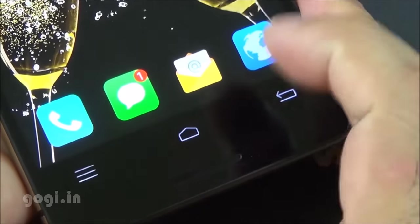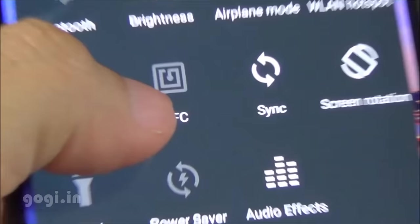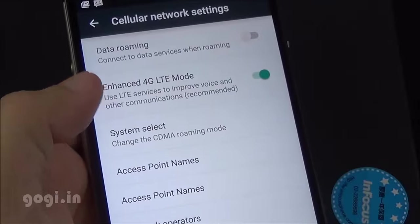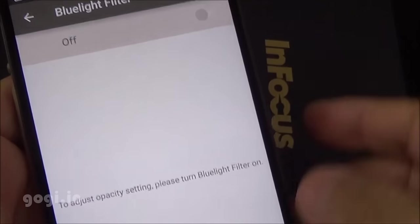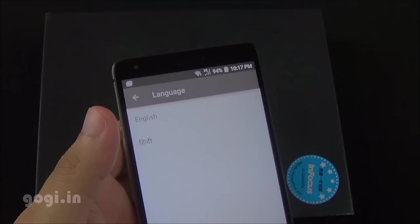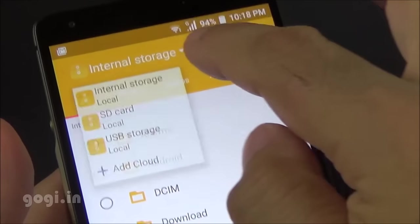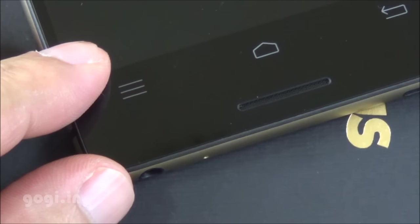Double tap the home button to switch to running applications or close them. The dedicated navigation buttons do light up. There's built-in Wi-Fi, Bluetooth, GPS, and NFC. This handset supports 4G; however, the 2300 band is not supported, so I'm not able to use the Airtel network in Mumbai. There are launcher options and a blue light filter in display settings — a very good option if you're reading ebooks. You can also choose the color temperature. Native video calling is not supported. Hindi language is supported. OTG works — I connected a pen drive and can access its contents. There is LED notification placed at the bottom.